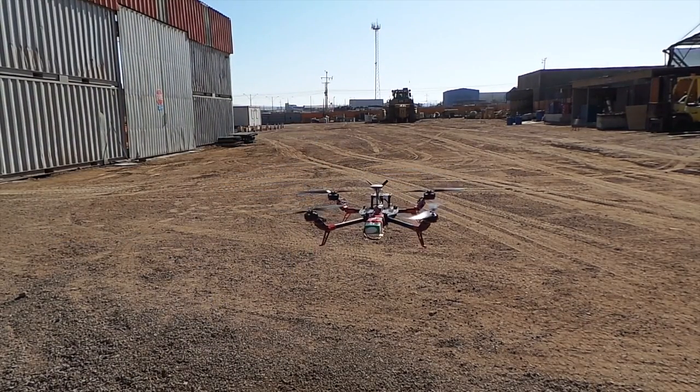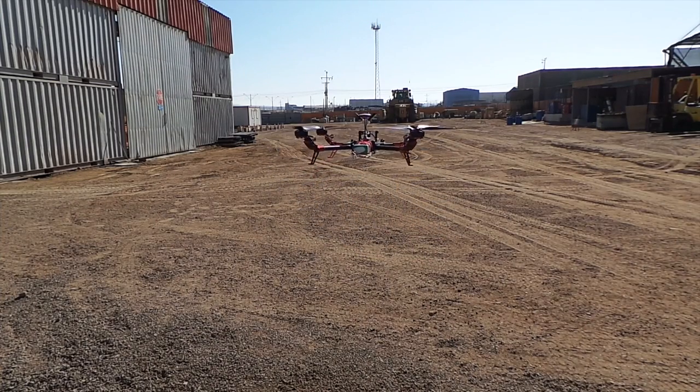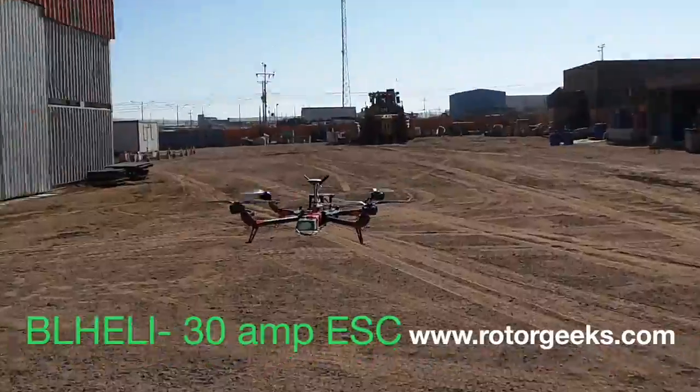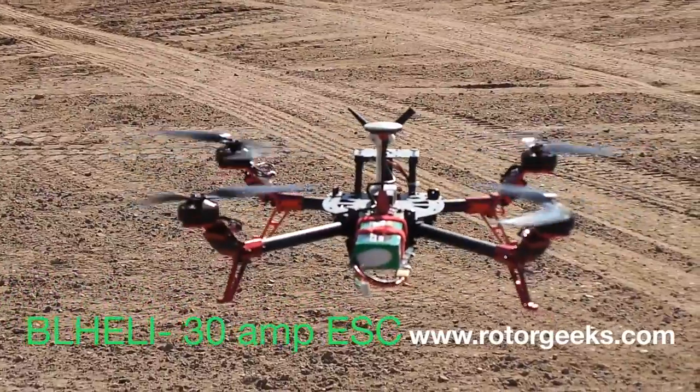These are Sunny Sky 600KV motors running on 4S — four cells — so we're getting about 5,000 to 6,000 RPM. The current draw on this at the moment is probably about 15 to 18 amps.